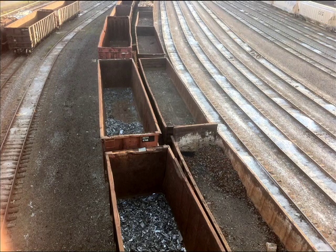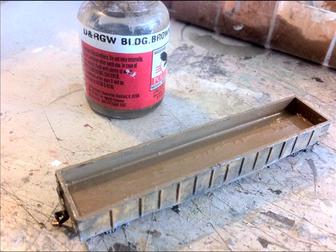Look at the inside of gondolas — they're a mess. They're not going to be perfect black and smooth. They're going to have a lot of stuff in them. Even when they're empty, they still have stuff in them. So the first thing I did was paint mine brown and covered the whole thing with brown. Then I'm going to add all the debris and stuff on the inside.